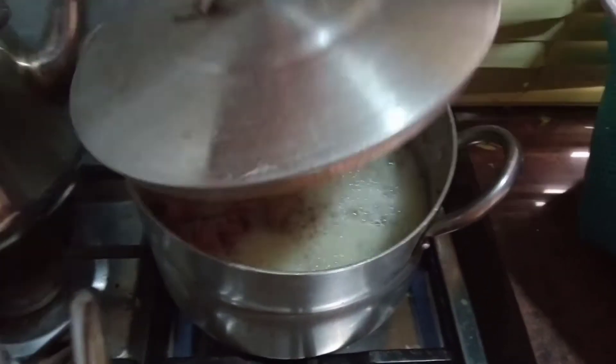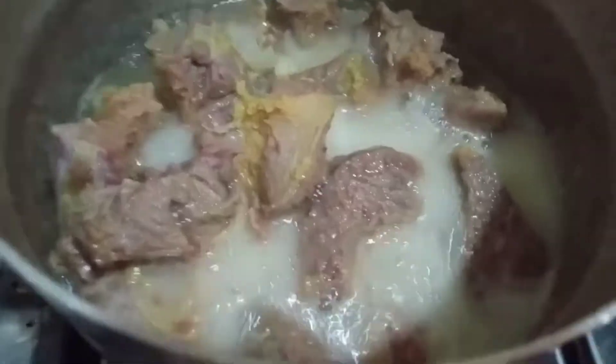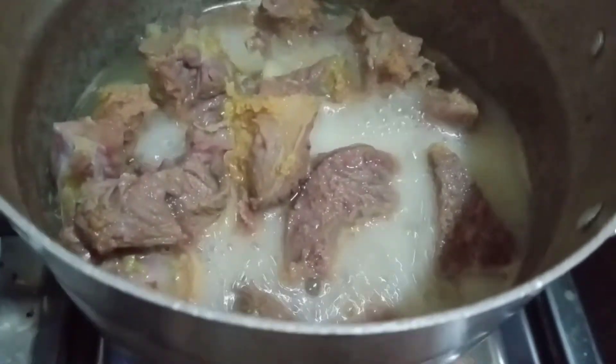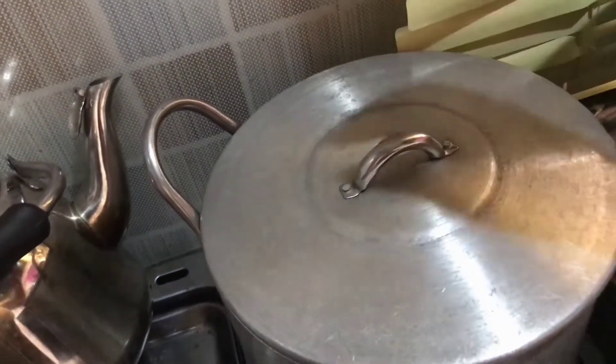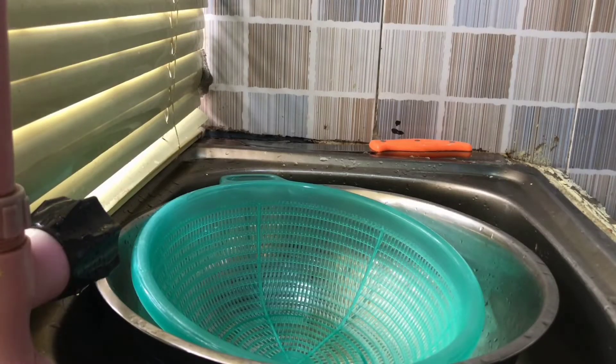My meat is ready — it's not fully cooked, but that's how I want it for the soup. The palm fruit is also ready and I need to drain the water first before pounding or mashing it.